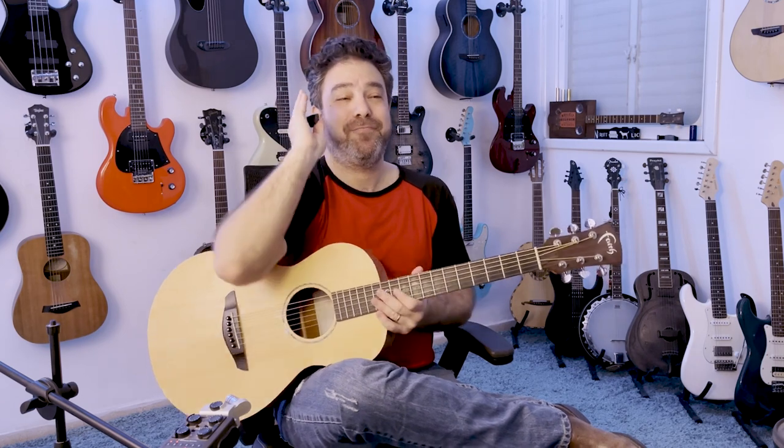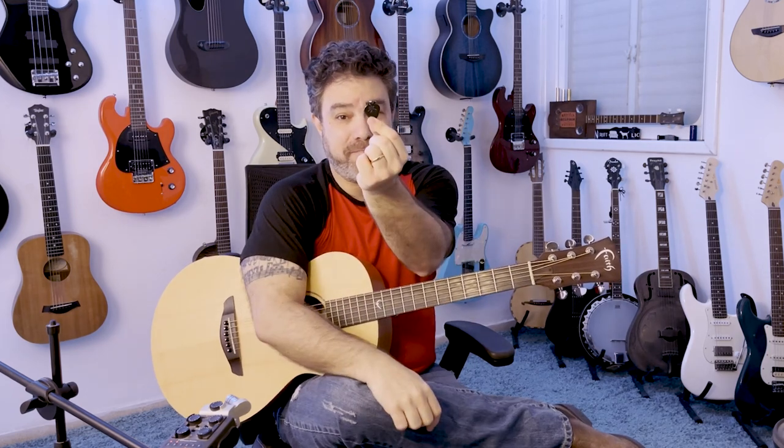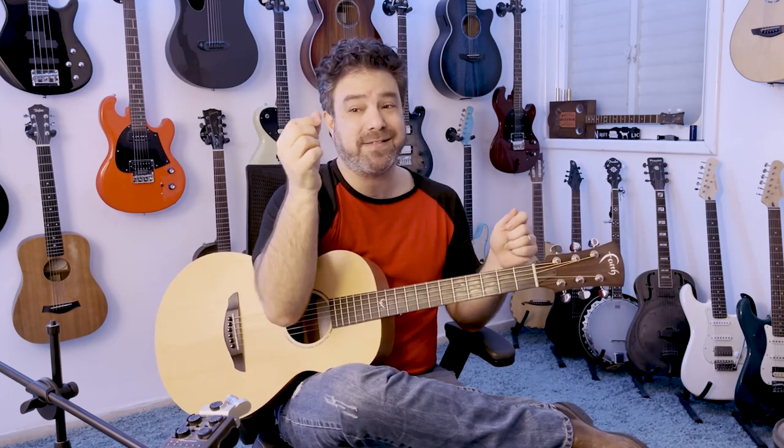Hey there Lickin' Riffers, and welcome back to the Lickin' Room — in order to answer probably the most common question that I get. I get this question all the time: thumbpicks. Do I recommend thumbpicks or using the skin of my thumb?